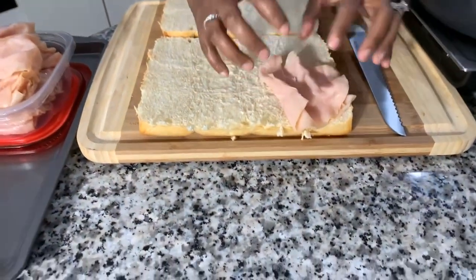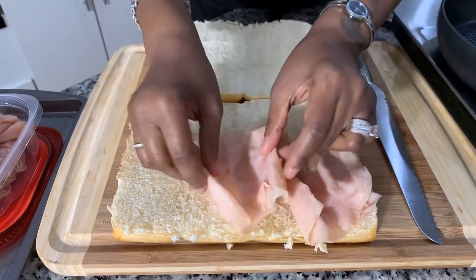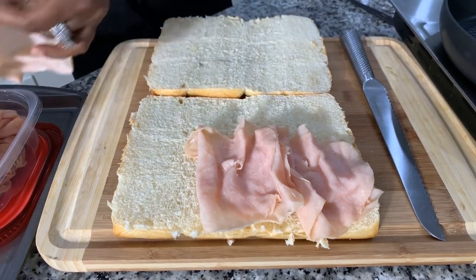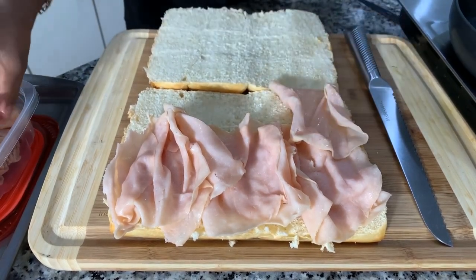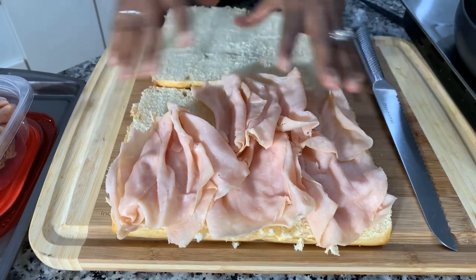Now let's get back to these sandwiches. I want you all to really think about what lunch meat you and your loved ones love. We love this honey turkey here, and I'm not going to lay it flat — I want it kind of bunched up a little bit. You can use chicken lunch meat, buffalo chicken, hard salami, or pepperoni — pepperoni would be delicious with mozzarella cheese and a little bit of tomato sauce, kind of like a pizza slider. If you have imagination, you can put together a beautiful slider.